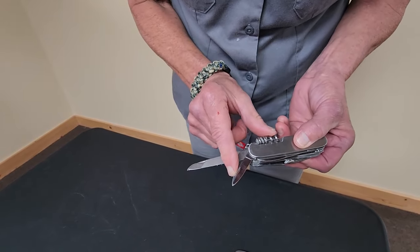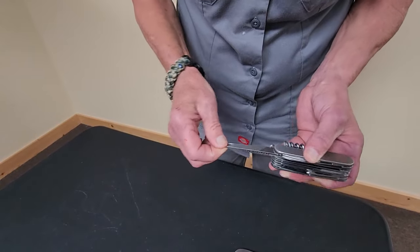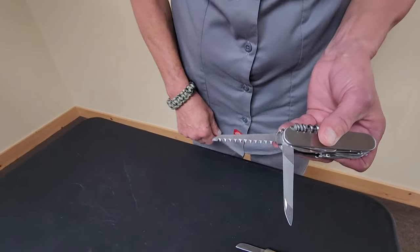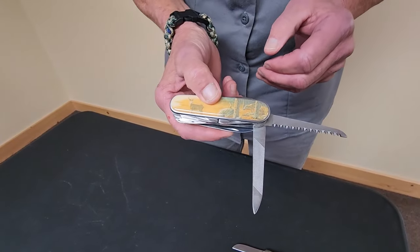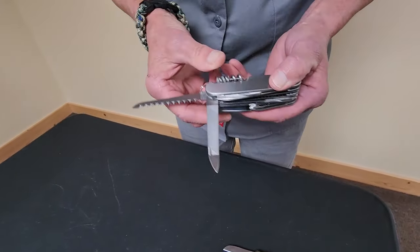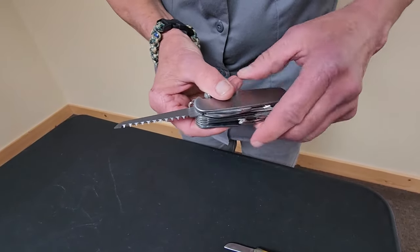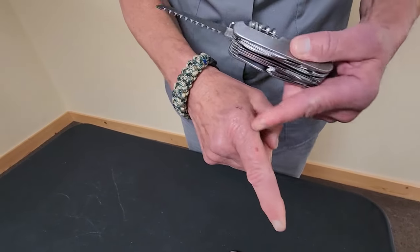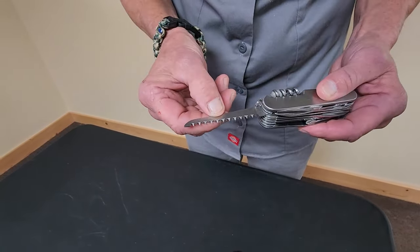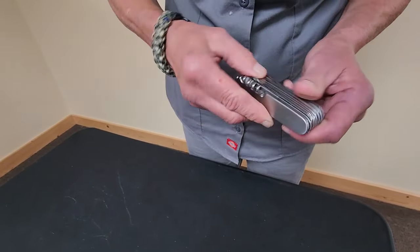This here is, of course, another small knife. Then there's a file if you need to file anything — your nails, a piece of wood, a dowel, anything you might need to file. And then there's a really sharp saw. This baby is sharp, as you can see. I've cut myself playing with it — that's how useful it is.